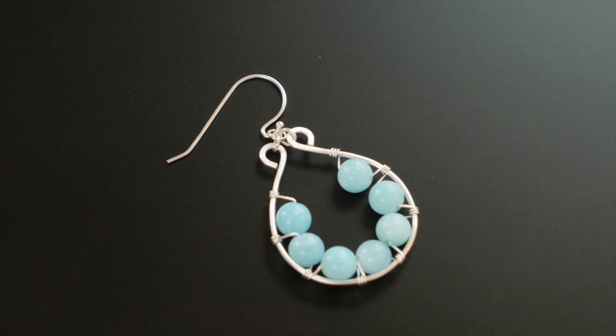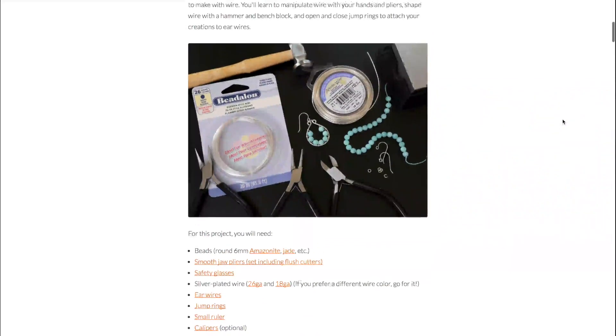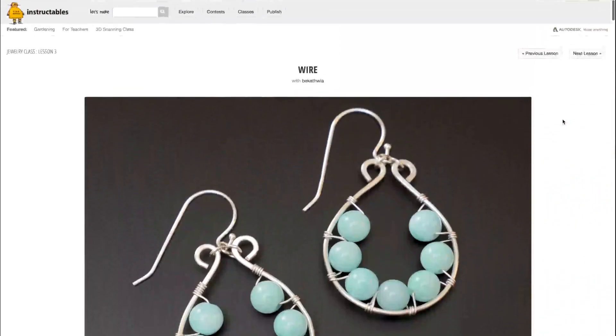These wire wrapped and beaded earrings are a great first project to make with wire. Find the complete step-by-step tutorial with links to all the supplies on Instructables.